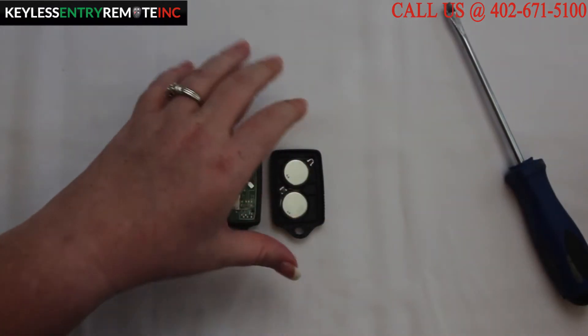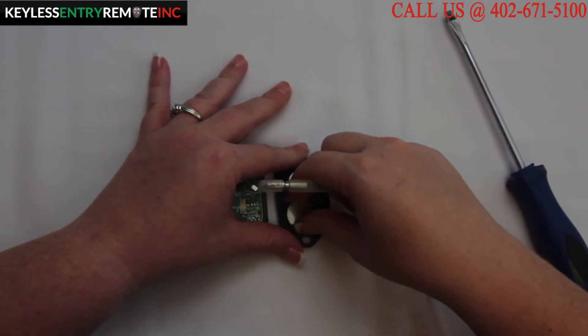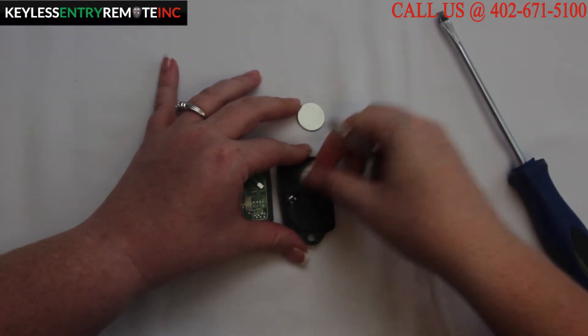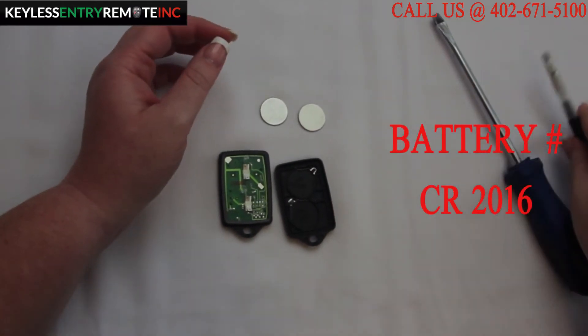Once the key fob is open, you'll see that there are two batteries located on this side. You may need to use a smaller screwdriver to help pop the batteries out of place. The battery for this key fob is a CR2016.